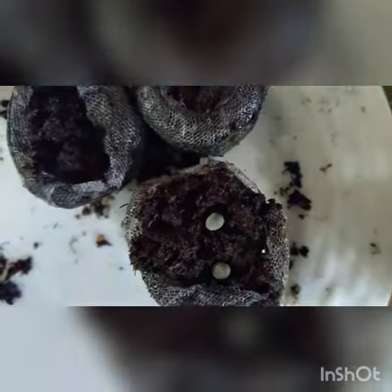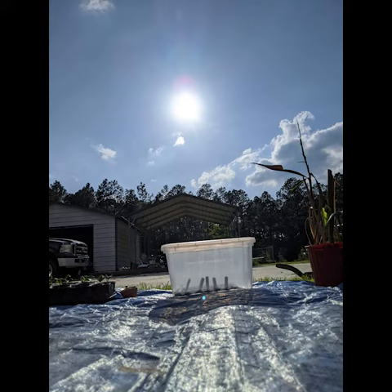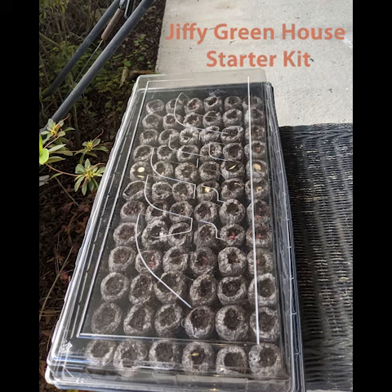Hey guys, welcome to my channel. This is going to be a real quick short video on how I started a bunch of different varieties of plants using the Jiffy greenhouse seed starter kit refill pods.